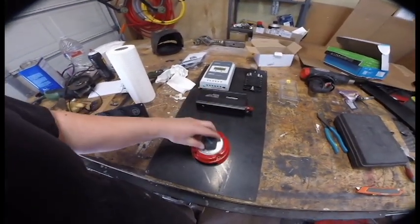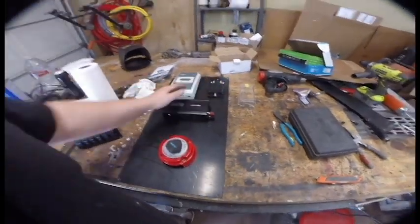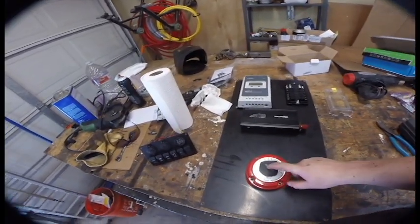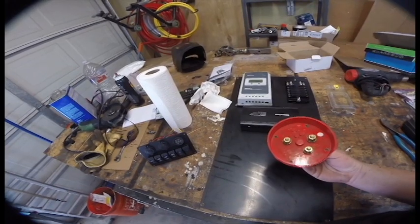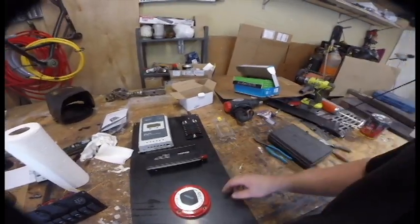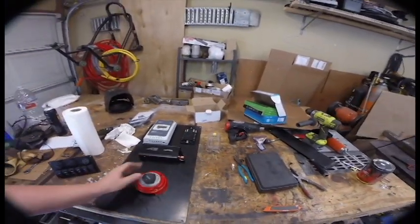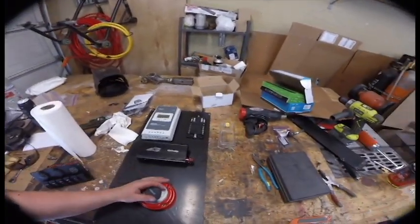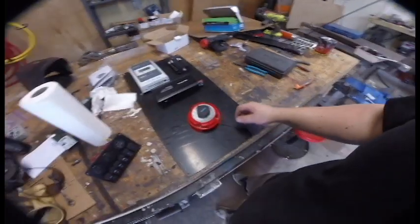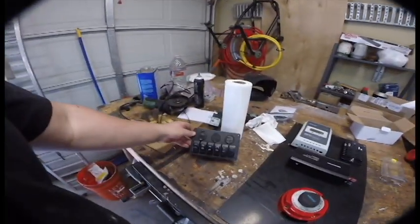Down here I have a Perco battery switch — I took this off of something else. These things are super solid. This will allow me to disconnect the battery from the entire DC system. The solar panel is always connected to the batteries, but this acts as an on/off switch. We can hook both batteries to it, and the output heads up to the positive terminal on the fuse block. If we're having issues or I'm parked and don't want people using the outdoor DC, I can just turn it off. It also lets me isolate batteries to jump-start something.